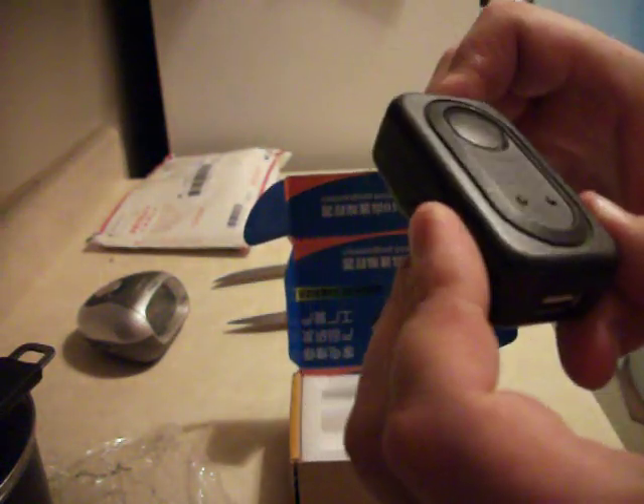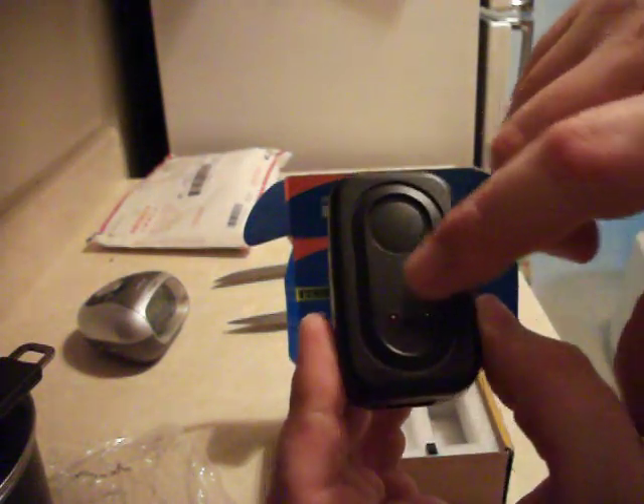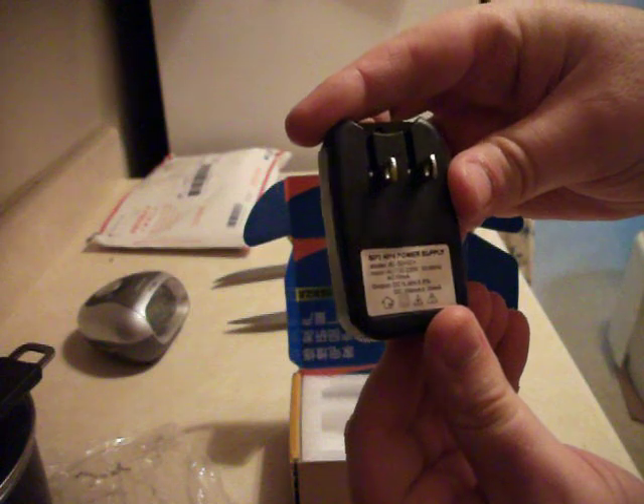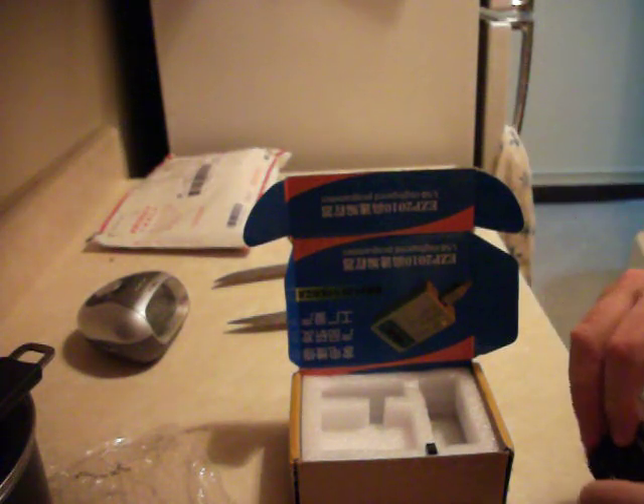This looks like a Motorola type — it would have had like an M or W right here. There's a red light and a green light right there. And this is the power. Voila — look at that. Five volts at 300 milliamps, sorry.